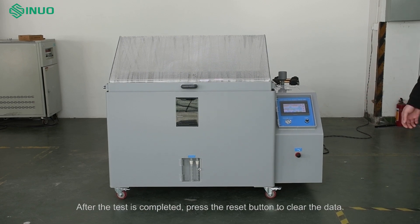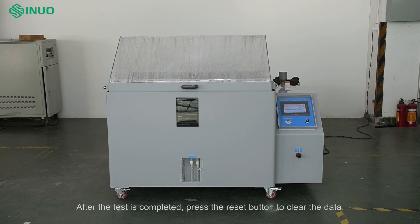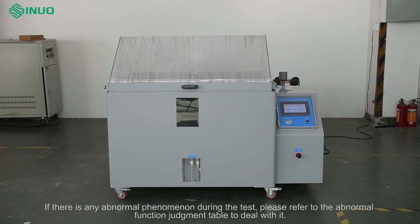After the test is completed, press the reset button to clear the data. If there is any abnormal phenomenon during the test, please refer to the abnormal function judgment table to deal with it.